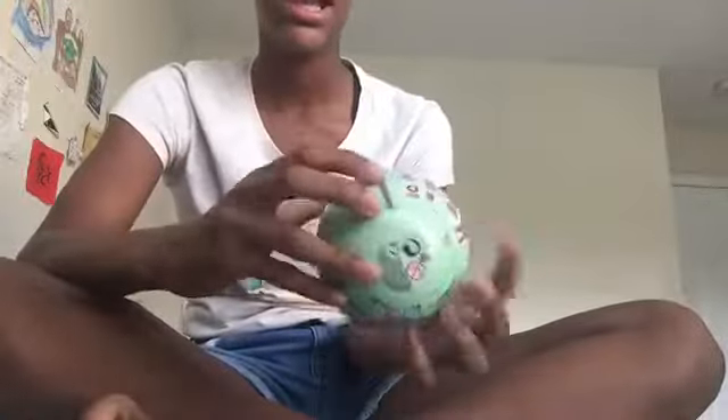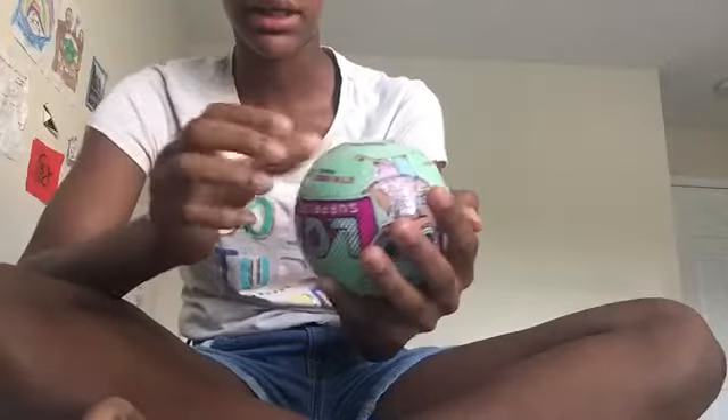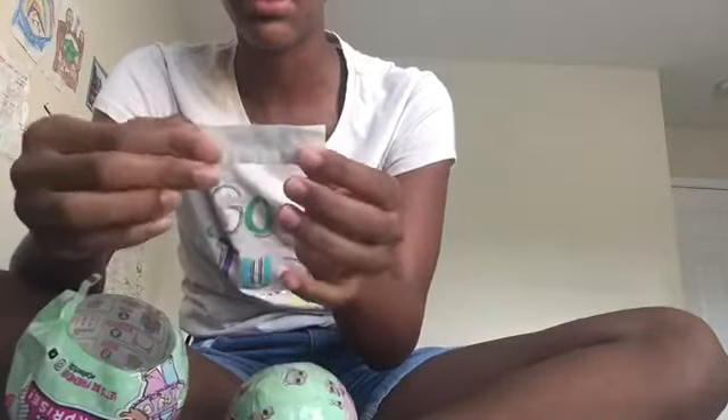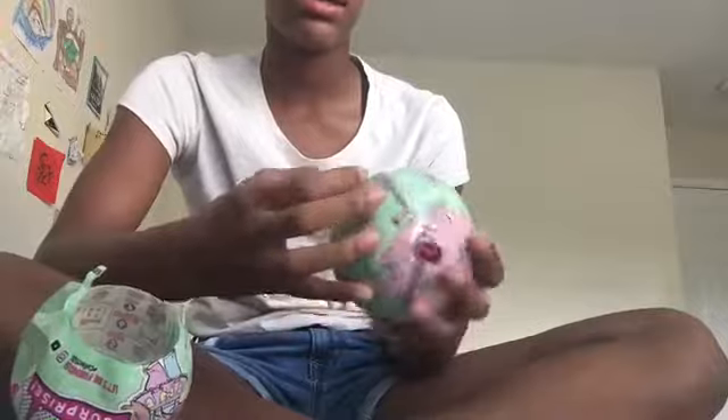So I switched it around and I'm so excited to finally open this. My camera is actually dead. Okay, so here's the first layer - I got fan art, fan girl.